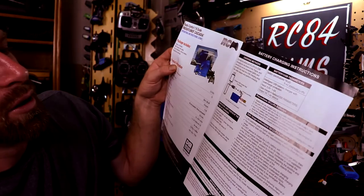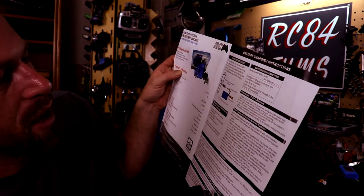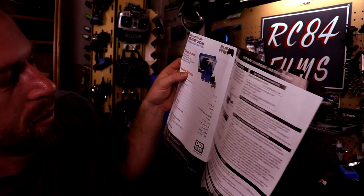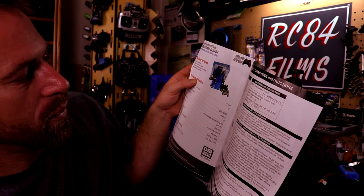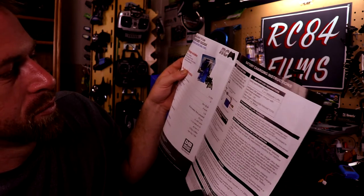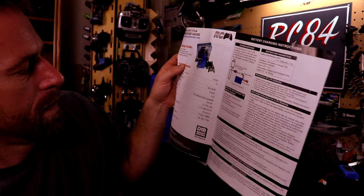It's confirmed in the manual — 7.4 volts, 2000 milliamp LiPo battery. The charger output is 5.5 volts, 1 to 2 amps.